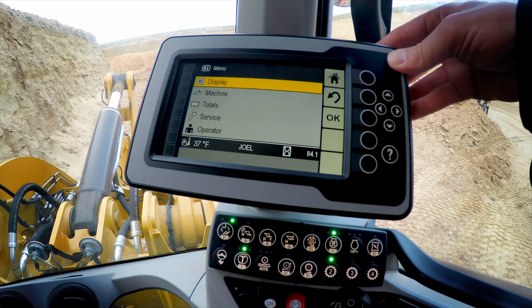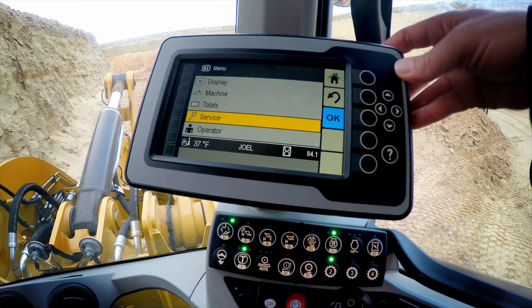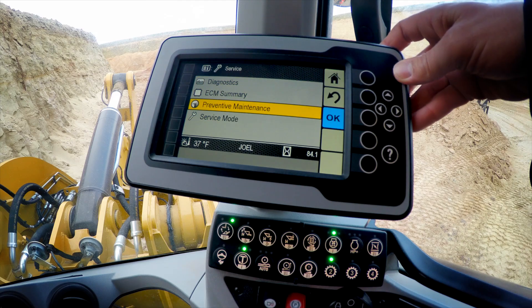The M-Series Small Wheelers are going to give you friendly reminders when preventative maintenance intervals are due. It's going to notify you through the secondary display with a countdown so you can schedule your downtime. Into information, navigate down to service, into service and make a choice on preventative maintenance.